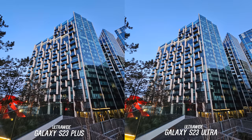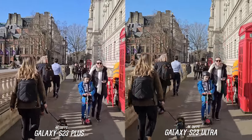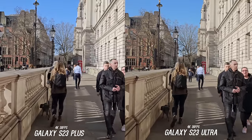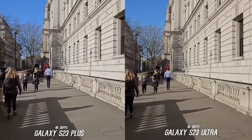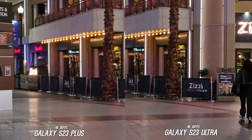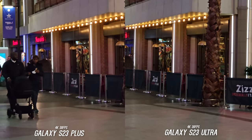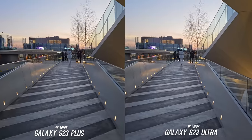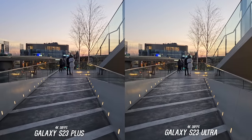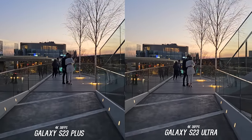Let's jump into daytime video before going into low light. They both can shoot up to 8K 30fps. Starting with 4K 30fps, the video looks very similar — if anything the Ultra has a little more contrast and is a tad more colorful, but both look fantastic. In a walking test inside the O2 mall switching to 3x zoom for stabilization, they both do a great job keeping footage still. At sunset walking slightly slower, the Ultra looks slightly smoother, but I don't think that's enough to make a big difference in everyday use.